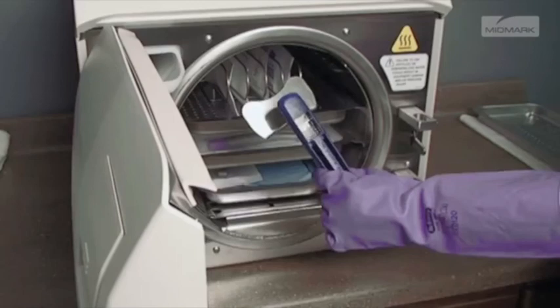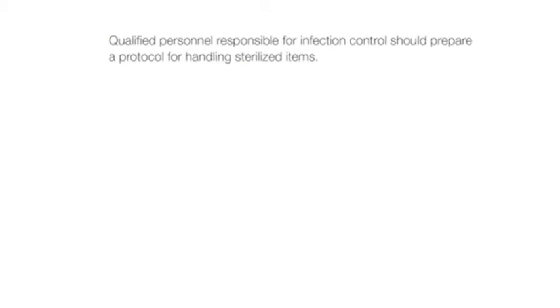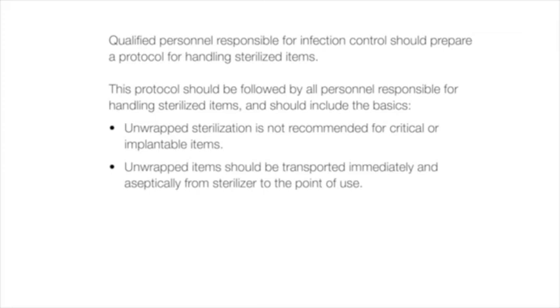Qualified personnel responsible for infection control should prepare a protocol for handling sterilized items. This protocol should be followed by all personnel and should include the basics: unwrapped sterilization is not recommended for critical or implantable items; unwrapped items should be transported immediately and aseptically from the sterilizer to the point of use; and items should be allowed to dry before handling or storage. Wrapped items may be stored before use.